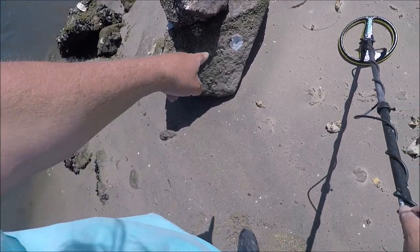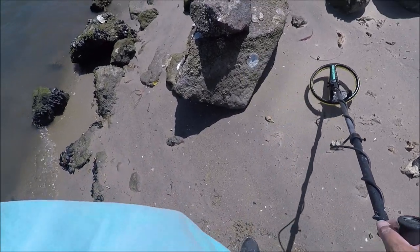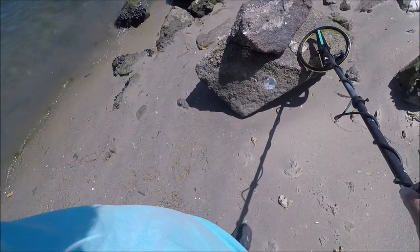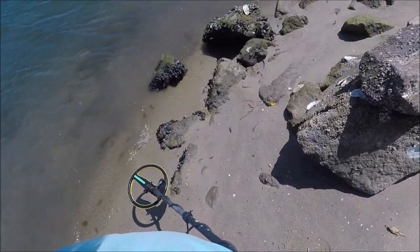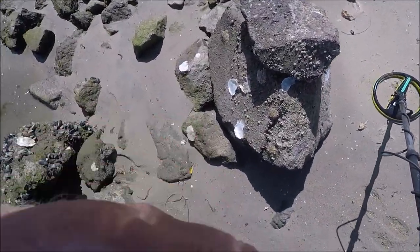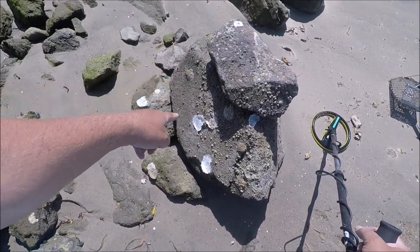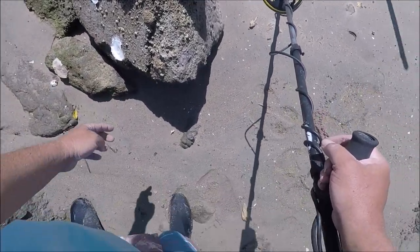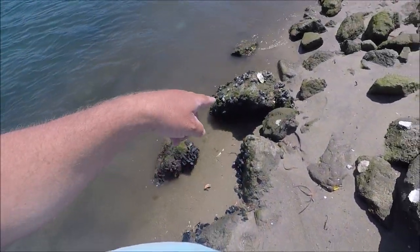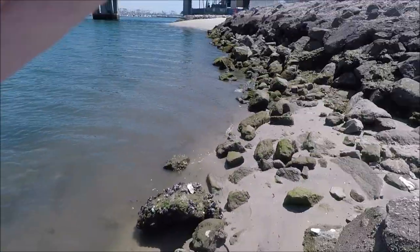I just thought I'd show you guys there are like oysters on these rocks. You can see where one was right here — that white spot — but it looks like there are some whole ones here. So if I get hungry and I'm brave I could eat something. I wouldn't eat these though, it's a dirty bay. I see mussels down on those rocks too, so I'd imagine there's more in these rocky areas.